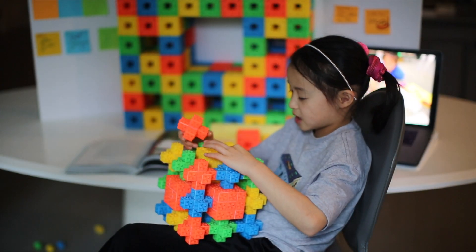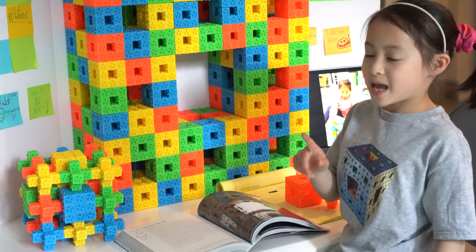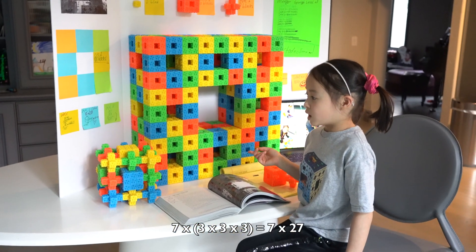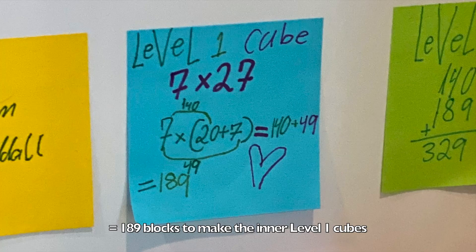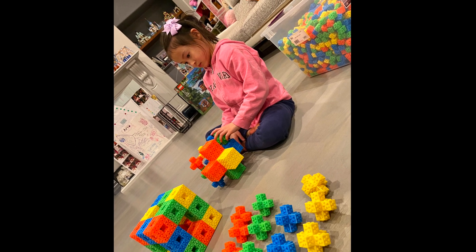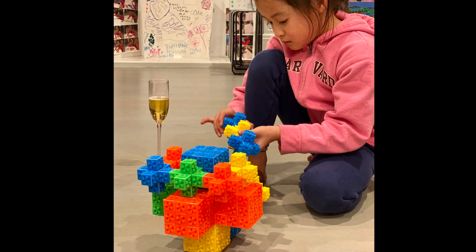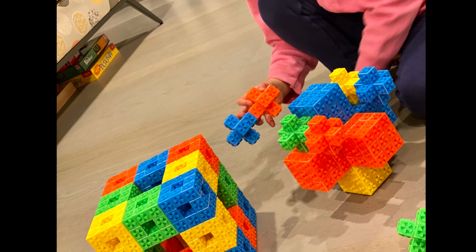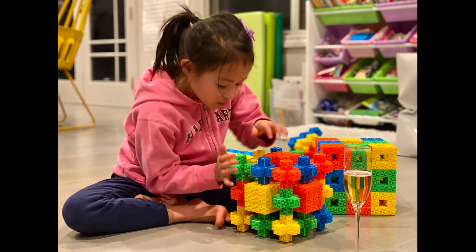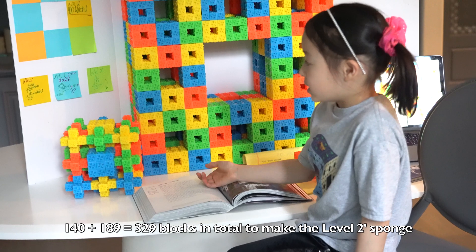I need 7 of these cubes just like this — there's 7 of these. The Level 1 cube, which is 7 times 27 equals 189. You have to add the 140 and the 189, and that equals 329.